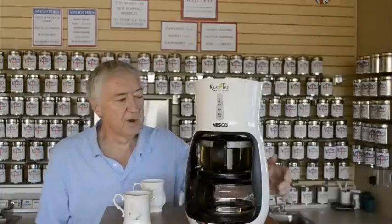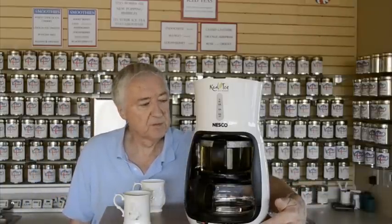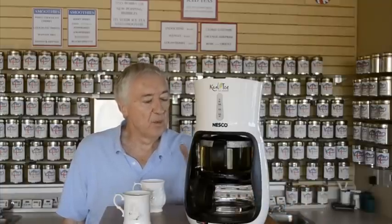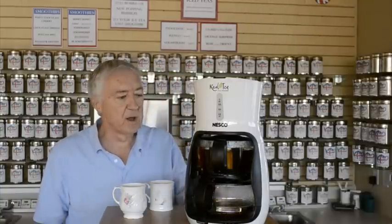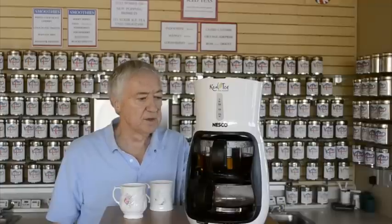All the water has now dropped, so we're waiting for it to brew — we set it for four minutes. We'll fast forward again, and after the four minutes the valve opens and it just drops the tea from the infuser basket into the teapot.